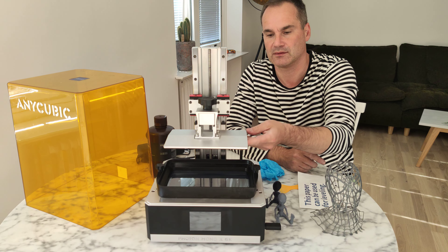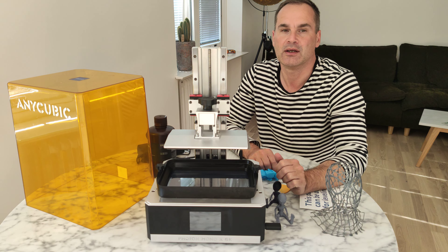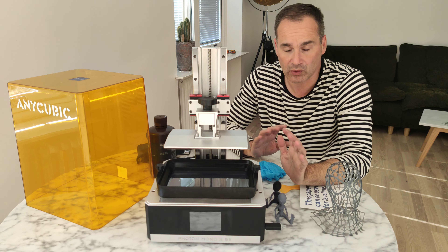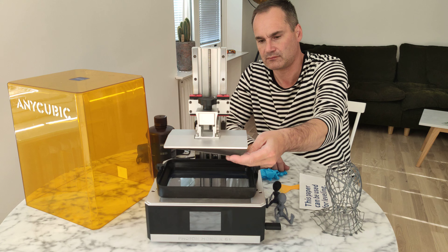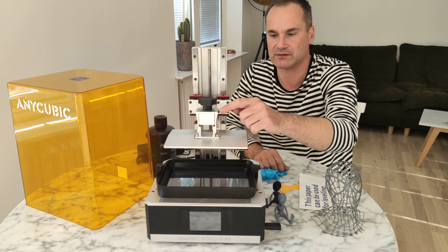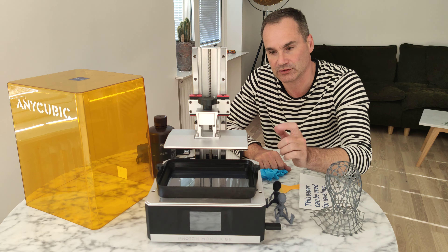I even own a Elegoo Saturn 4K printer and they use a ball system with one screw, so you always have to re-level, even if you use removable sheets or print in place. It doesn't work — the ball system is not stable. This four-screw system is really, really, really nice.